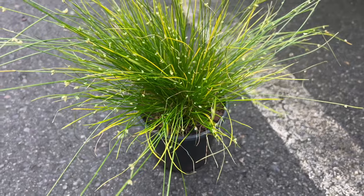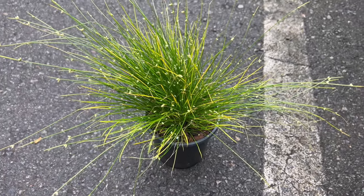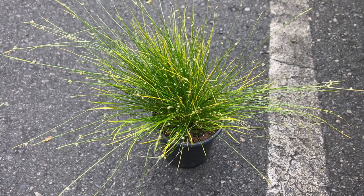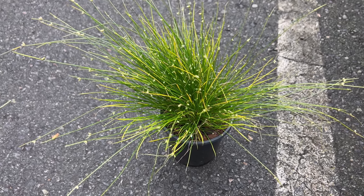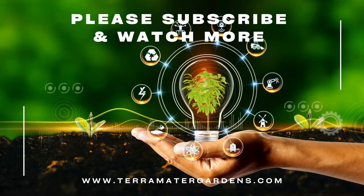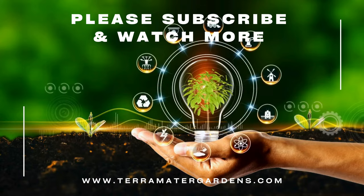Fibro-Optic Grass adds a unique texture and visual interest to mixed containers, rock gardens, or water features. It pairs well with other ornamental grasses, colorful annuals, or perennials with contrasting foliage or flower colors. When planted alongside water features or in boggy areas, Fibro-Optic Grass creates a whimsical and enchanting display.